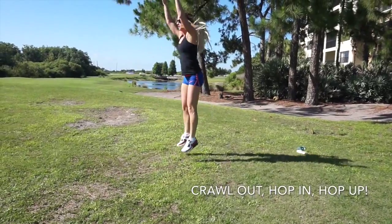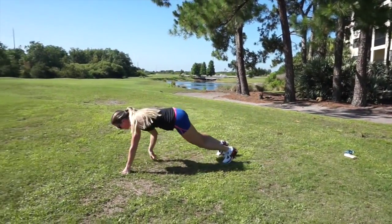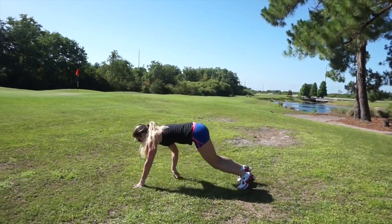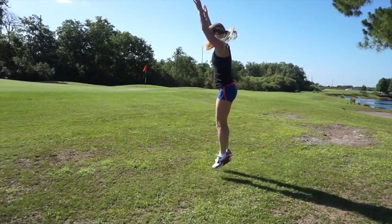Now we're going into what I like to call crawl out, hop in, and hop up. You're doing this all the way down to your object and back.